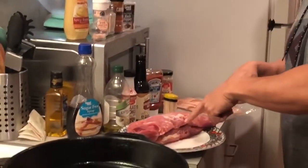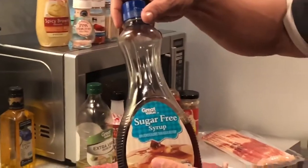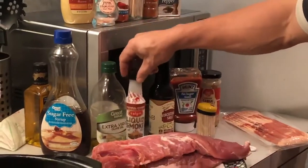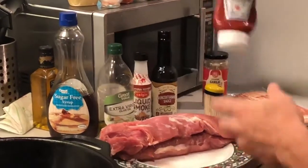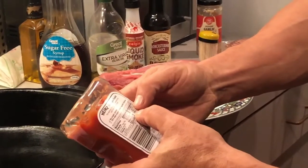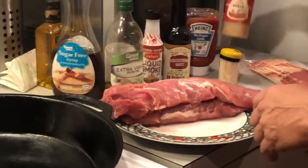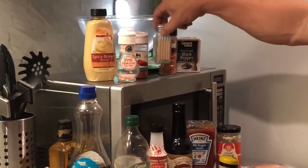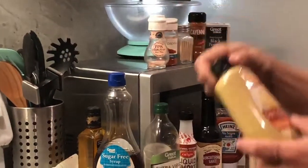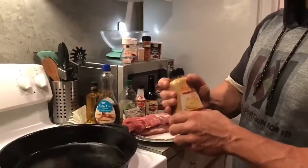Let me show you the ingredients. I've got a three pound pork tenderloin and bacon. The ingredients are pretty simple: sugar-free maple syrup to keep it keto friendly, olive oil, liquid smoke to give it some flavor, Worcestershire sauce, sugar-free ketchup — one carbohydrate per two tablespoons, so it stays keto friendly — minced garlic, black pepper, cayenne pepper, garlic salt, paprika, pink Himalayan sea salt, and spicy brown mustard, which has no carbohydrates.